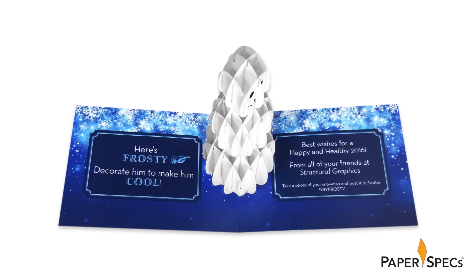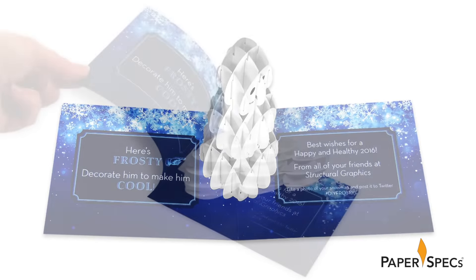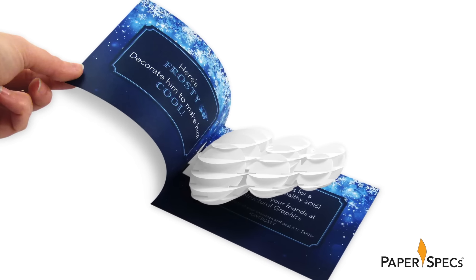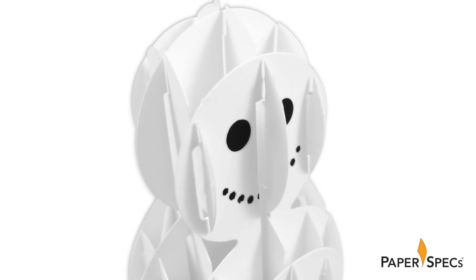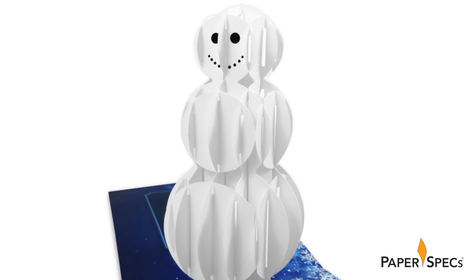Let's pause here for a moment and admire this wonderful structural pop-up snowman. This alone is worth a moment of admiration. Admittedly, Frosty looks a little bare.